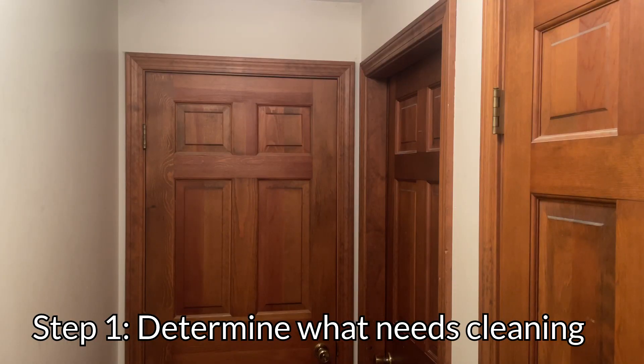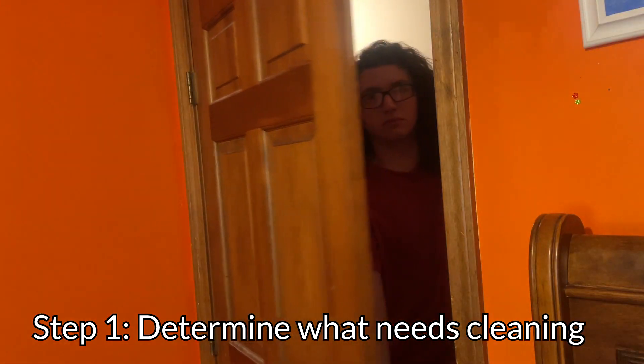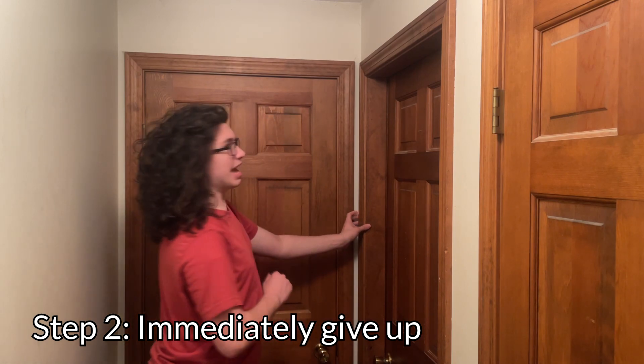It's gotta be something else I can make a how-to on, though. Hi, my name is Finn, and today I'm going to show you how to clean your room in the most efficient way. The first step in cleaning is to determine exactly what you need to clean. Take a look at your surroundings — and holy crap, what is this? Yeah, f*** that.